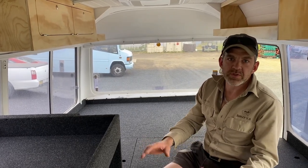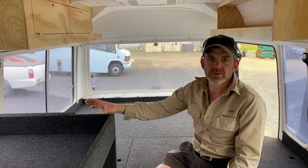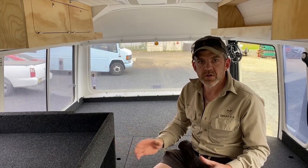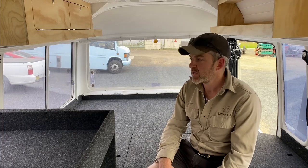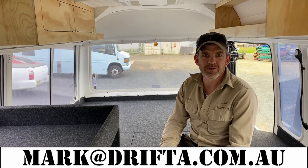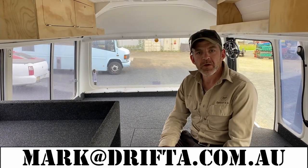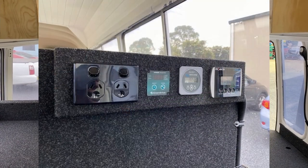Hats off to all the boys here at Drifter. We've got an awesome team right through from sales to the production crew, the fit-out crew, and the 12-volt guys — we couldn't do anything without our staff. Full credit to everyone here at Drifter. Looking forward to showing this to the customer in about 20 minutes when he turns up! If you have any questions, just email mark@drifter.com.au, give us a call, or make an appointment and swing in here at Gloucester. Thanks guys.